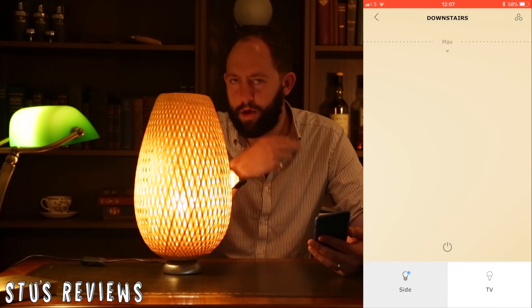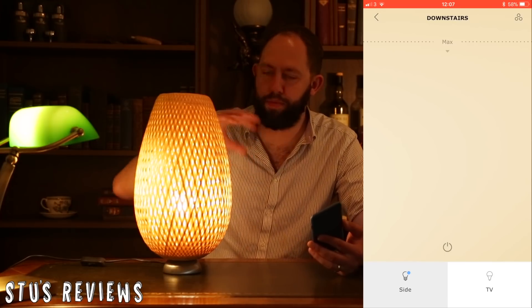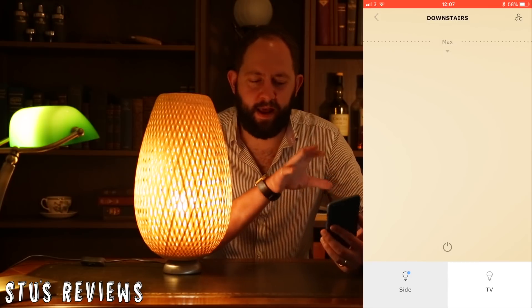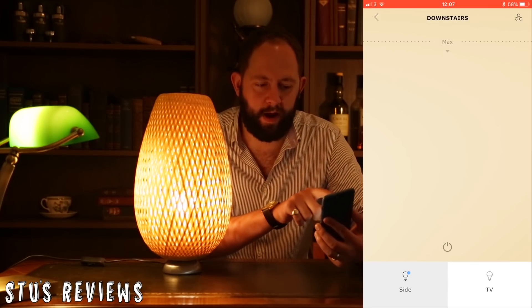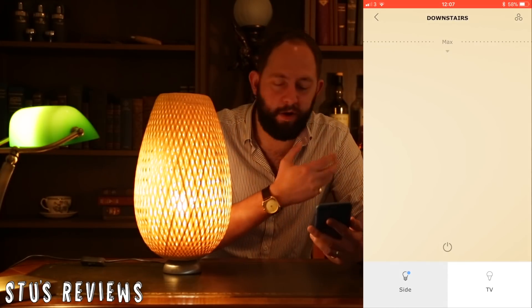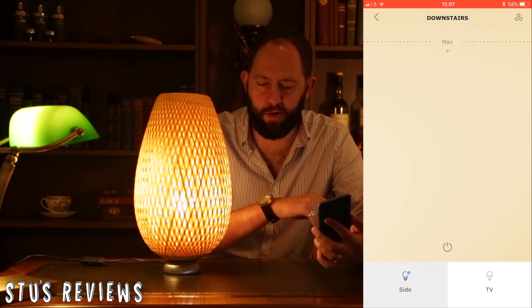Now that it's plugged in, you can see that automatically it comes up with a bright-ish light, which is just like a normal light bulb. And in the app, I've selected the bulb and I can turn the brightness up and down however much I really want to, very much like the normal bulbs.